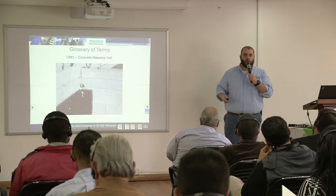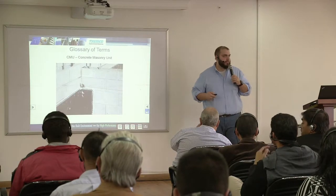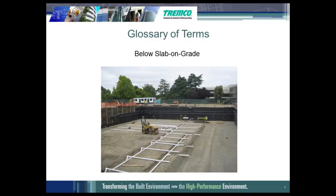I'm assuming you guys see a lot more cast-in-place or precast concrete, but this is something we see in the US all the time. Below slab on grade is when you have a mud slab or a sacrificial slab that's maybe two to six inches poured on grade. The membrane is installed and then you have another actual structural slab on top of it.